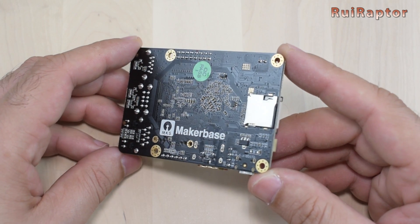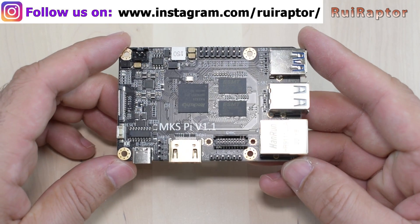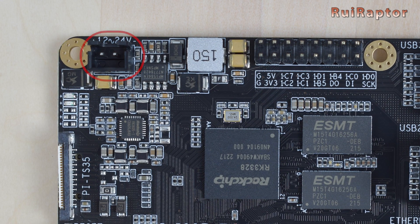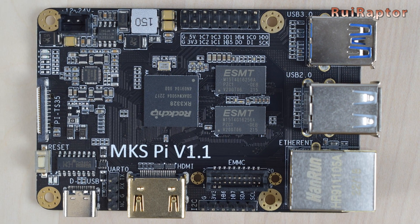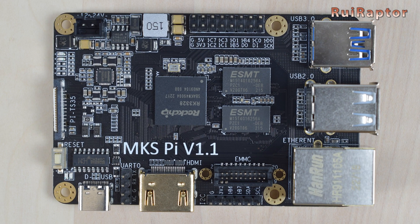The USB Type-C on the MakerBase board is only for debugging purposes. To power the MakerBase board, you need to supply 12 or 24 volts at the power connector. Next to it are some header pins — the lower ones can be used to connect an accelerometer sensor for the input shaper feature. There's also a small header pin for UART communication. For display output, the board has the traditional HDMI connector and a small connector to connect a small touch SPI display.